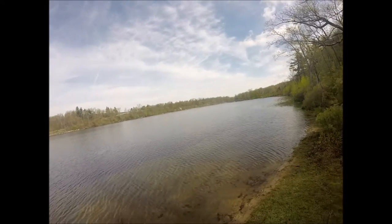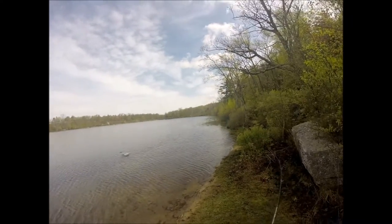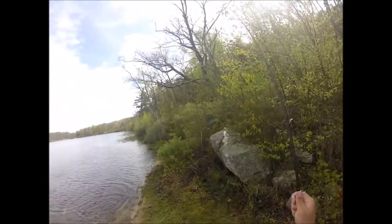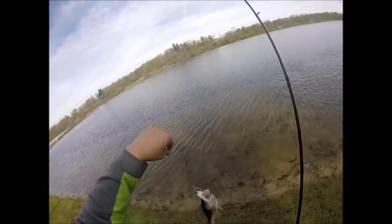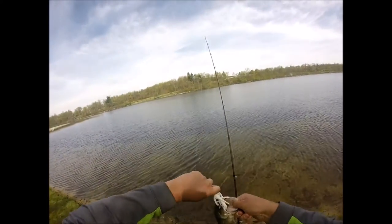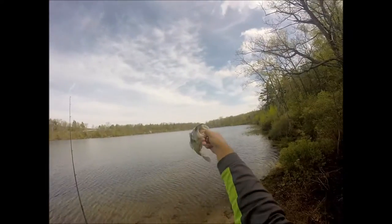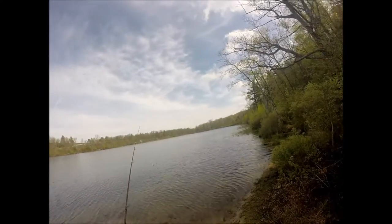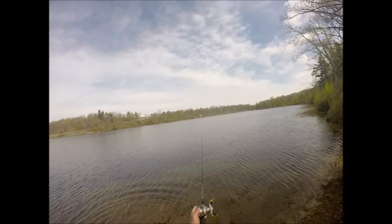Got one! Alright guys, fish number one on a chatterbait. Little guy, but he absolutely creamed it. That was cool.